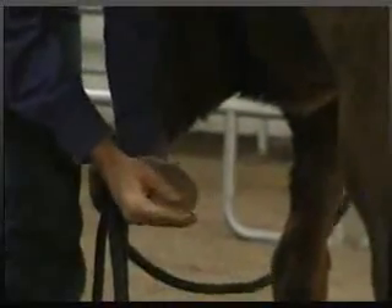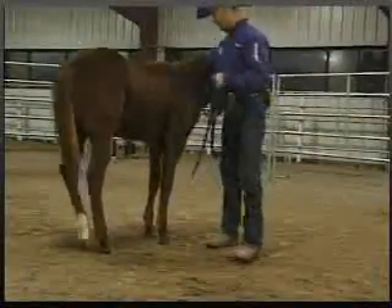If he fights a little bit, just hold through it. You don't want to get into a tug of war with him — just hold through it if at all possible. When he stops fighting, gently put the foot back down and tell him that's what you want him to do.